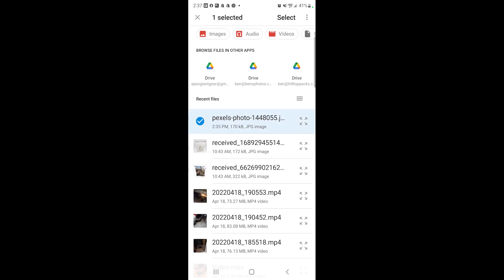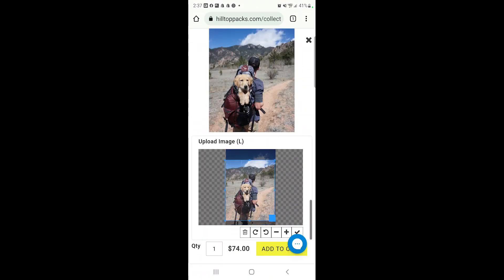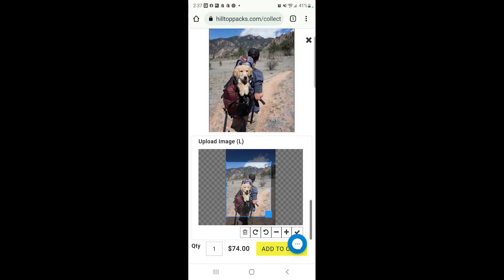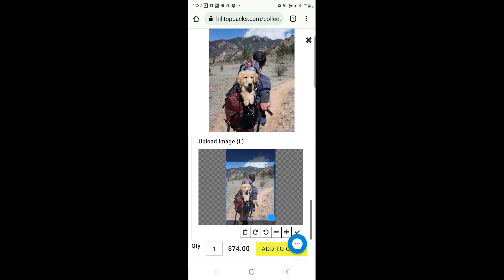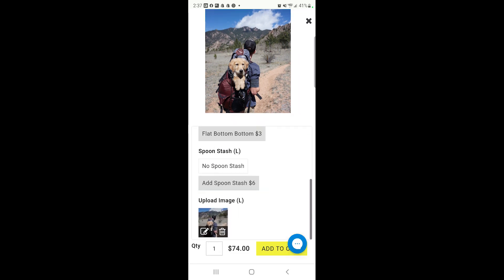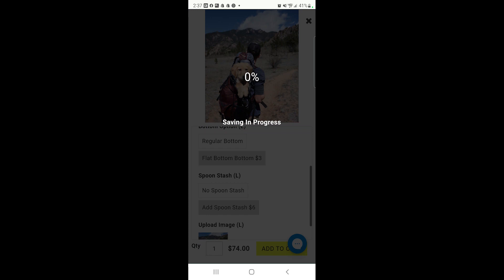We're going to click on our files here and pick an image, then just load it up. There it is — and you can do the same thing, you can still move around a little bit. I'm going to crop in just a little bit there and leave a bit of sky in there. It's giving you the preview. You're going to hit the check mark and then hit 'Add to Cart' to lock it in. It does take a little bit to save depending on your phone and your connection — it'll save it and then upload it. So just bear with us, give it some time, be a little patient.